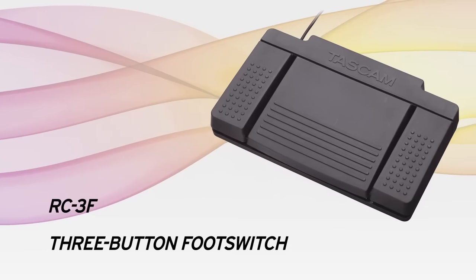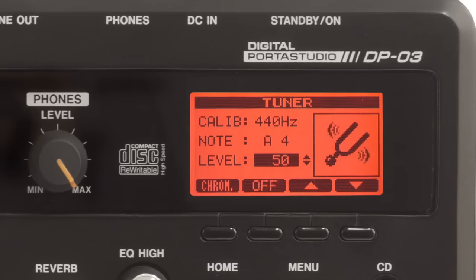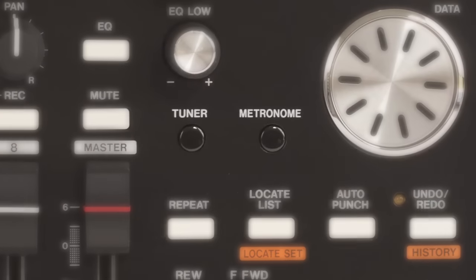A three-button foot switch, the RC3F, is available for control and punch-in. A tuner and metronome are built in for tight-sounding tracks, each with its own dedicated button for quick access.